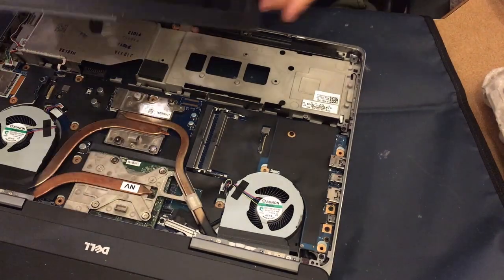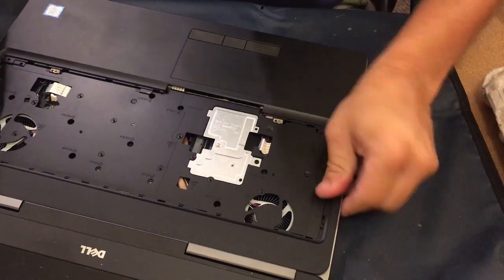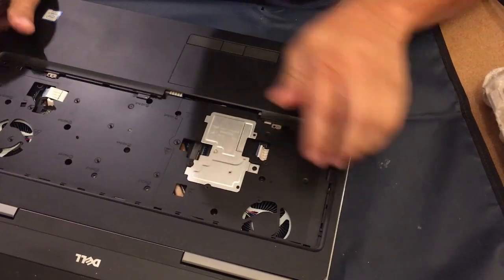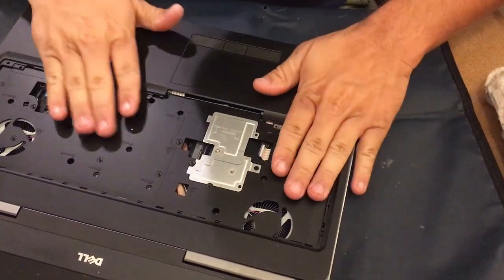I've got the new one, and this is being done because the trackpad stopped working. So we go ahead and replace that with the new one, and once we get it all snapped down around the edges it's just pretty much the reverse of everything I did before.